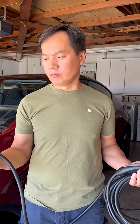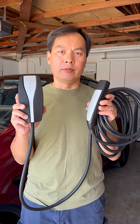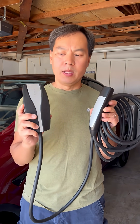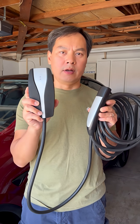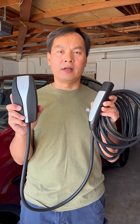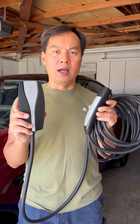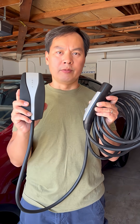They went ahead and provided me a new charging cable. Instead of a black one like last time, they gave me a black and silver one — it's the same thing, just a different color. So we're going to see if there's an issue with the new charging cable.